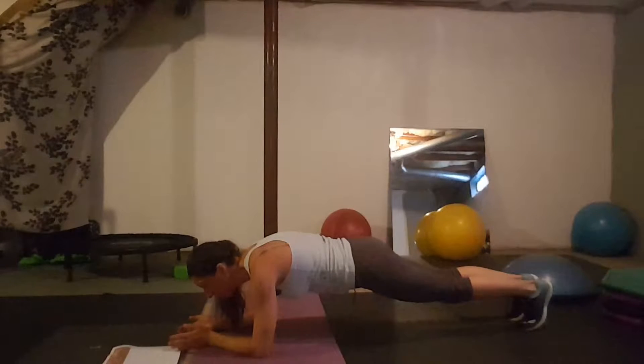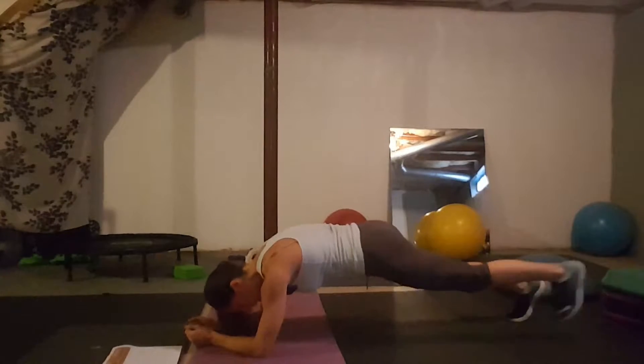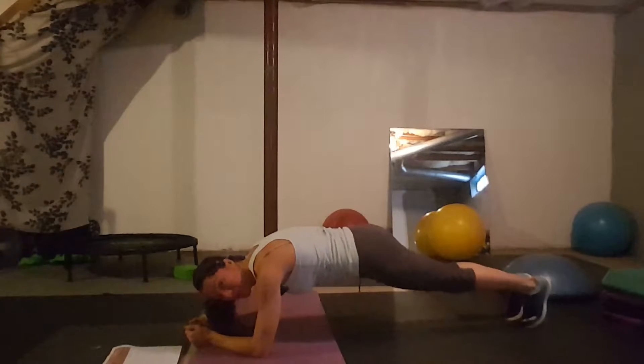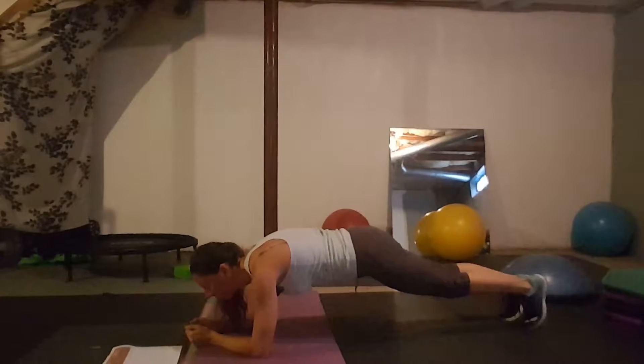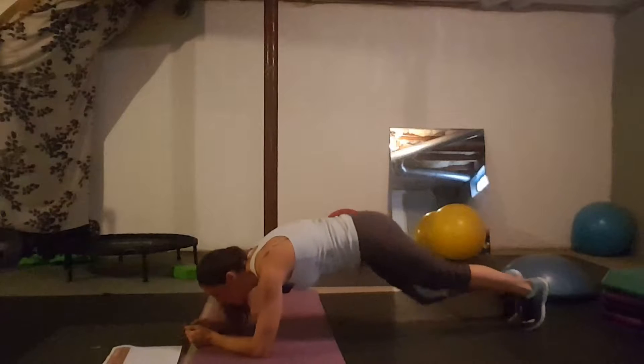Day six: plank taps. You're in the forearm plank and you're tapping your toe out to the side — just opening and tapping toes to the side.